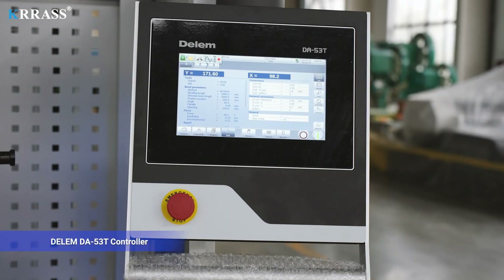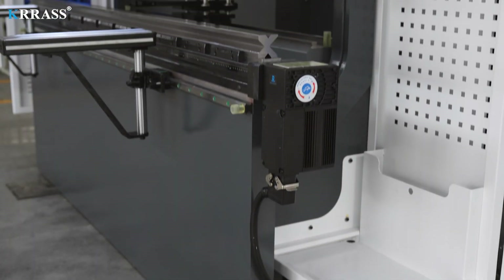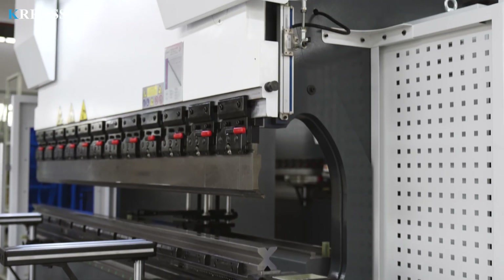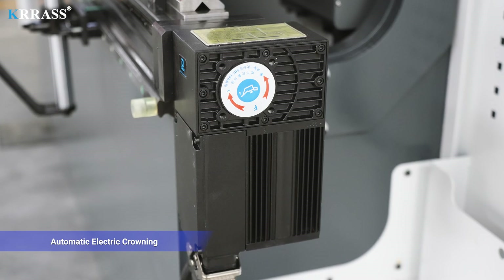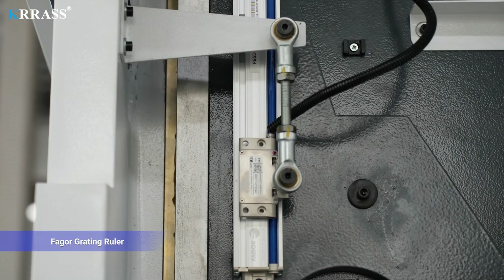Delem DA53T controller, automatic electric crowning, Fager grading ruler.